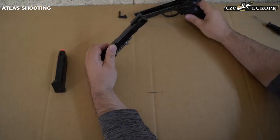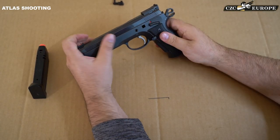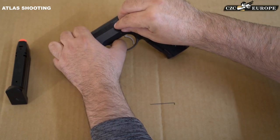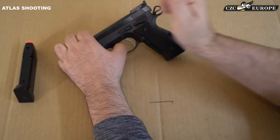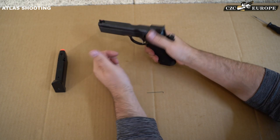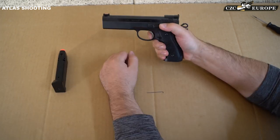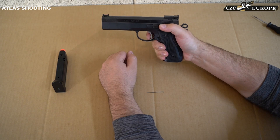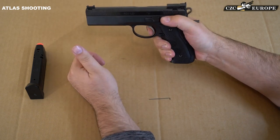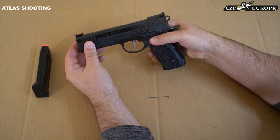Combined with the forged frame, the feeling is great. It's even possible to install a short-reach trigger or a single-action-only trigger. These match triggers come from a completely different origin — since the sear housing is fixed in the frame, what a trigger can do for precision is a real surprise. That's why we are 100% convinced of this new trigger system.